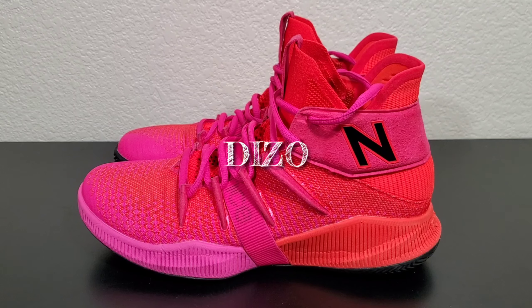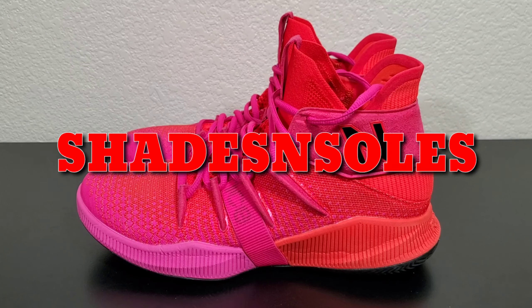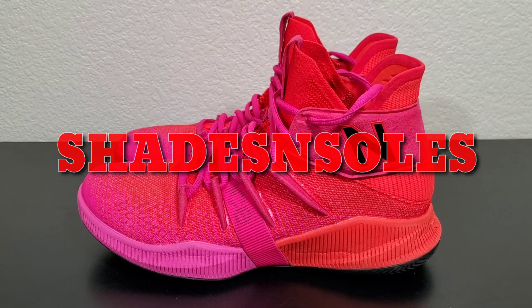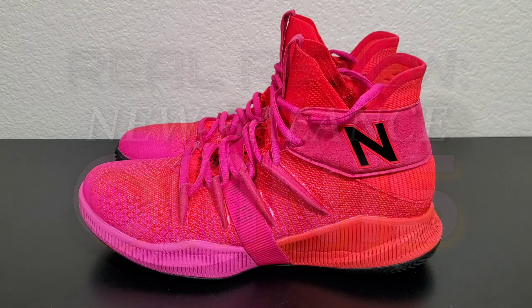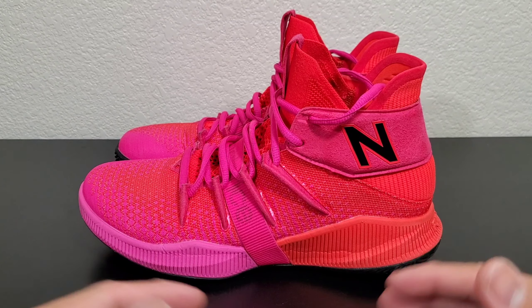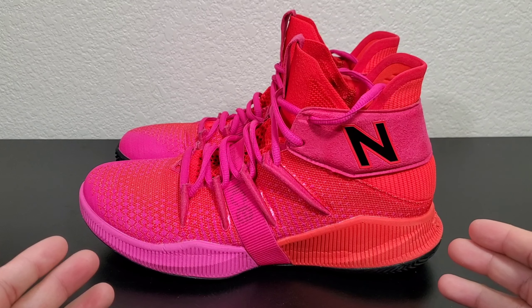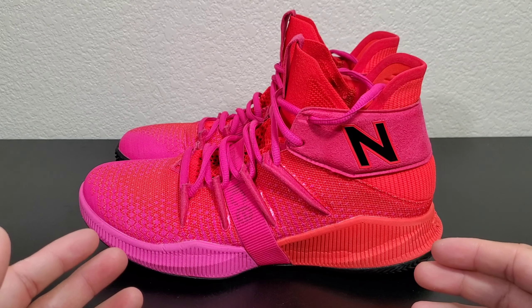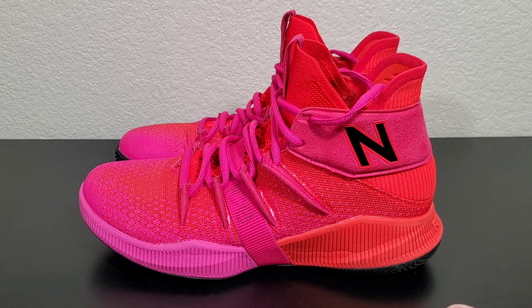Hey hey hey, what is good YouTube, it's your boy Diesel from Shades and Souls. Thank you guys for coming to my channel to watch this video. Today we're gonna have the real review for the New Balance. A real review is when we talk about the performance of the shoes without any bias — this is me telling you my personal experience with the shoe, not what I think or what I heard.